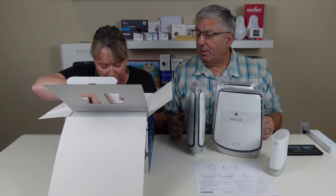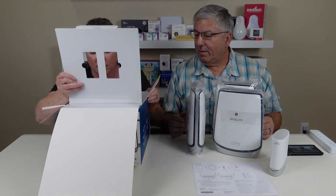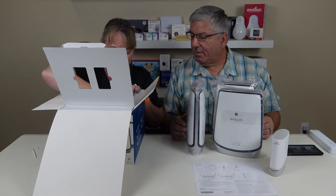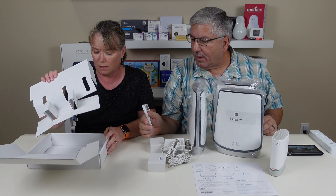Aren't there some smaller mesh routers out there? I asked them, they said they only have this large size. Anything else in there? There's got to be power supplies in here. And one Ethernet cable.